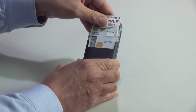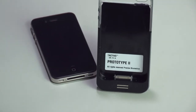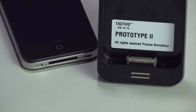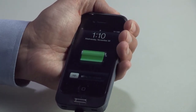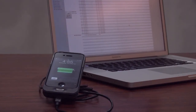TACTIVO for iPhone is a casing that adds smart card and fingerprint readers to the iPhone using the 30-pin connector layout found in iOS devices currently on the market. TACTIVO provides pass-through charging and synchronization through the same standard micro-USB cable accepted across the global mobile industry, so you don't need to remove TACTIVO to charge or synchronize the phone.